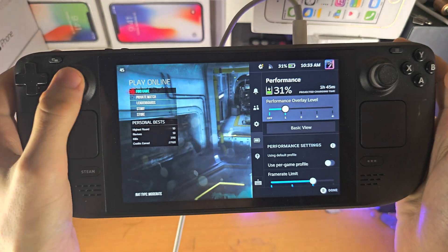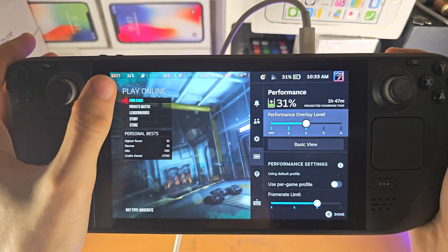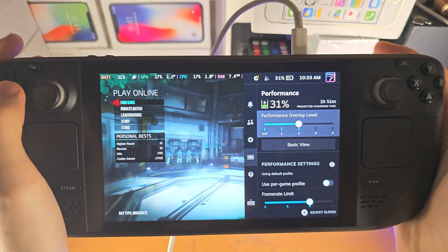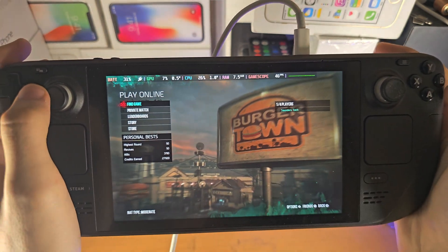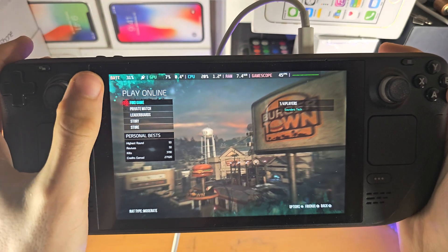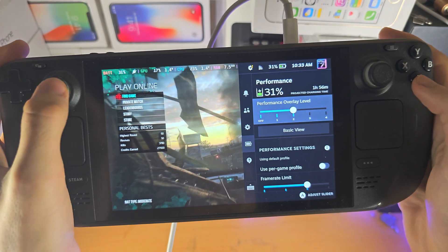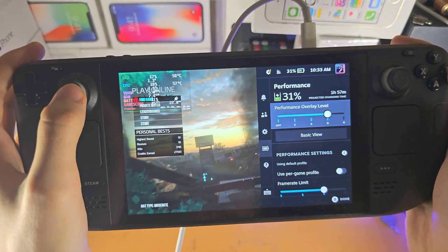From here you'll see the performance overlay level. If it's off, select it and slide it until you see all the info. If you go back and still don't see the temperature, slide it a little bit more and go back to the performance overlay level.